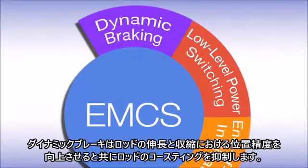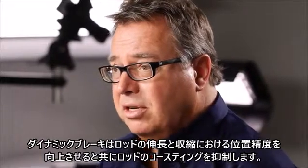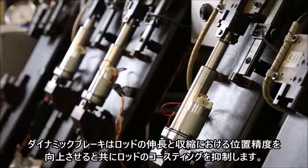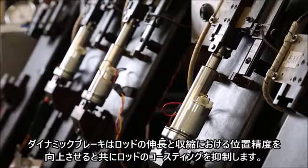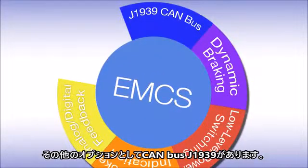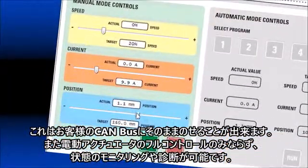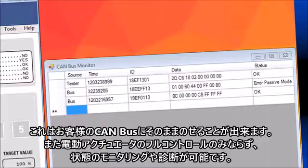Dynamic braking improves the position accuracy you're trying to reach by preventing the actuator from coasting, and it works both in extend and retract movements. Another option in the EMCS package is the J1939 CAN-BUS. It plugs directly into your J1939 network, gives you full control of the actuator, and gives you access to condition monitoring and diagnostics.